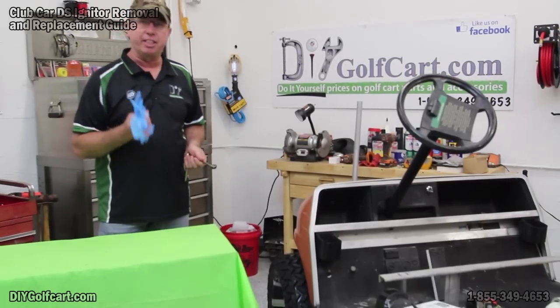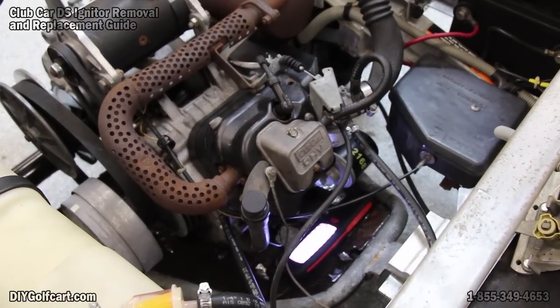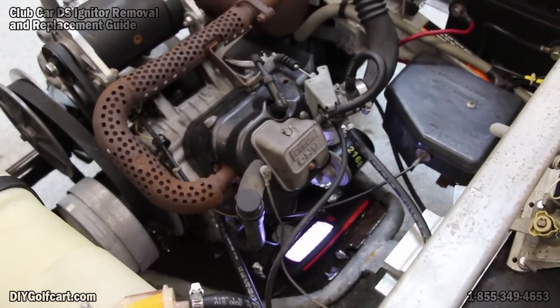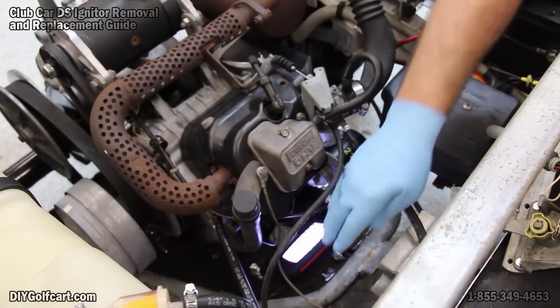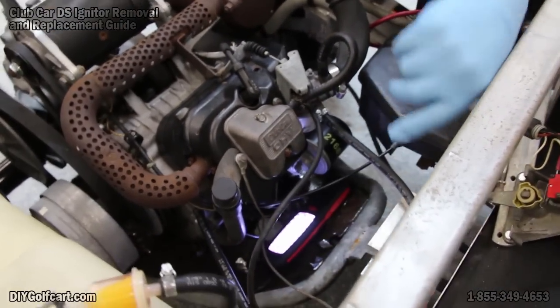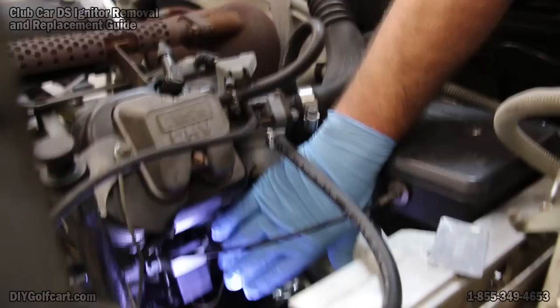We have removed the body off of this 1992 Club Car DS so that you can actually see where the igniter is located. It is located in front of the engine, down at the bottom, and it's right behind the RPM limiter, which we'll have to be taking off too.